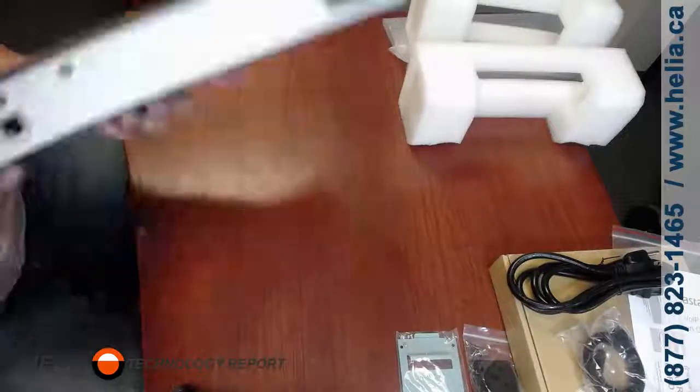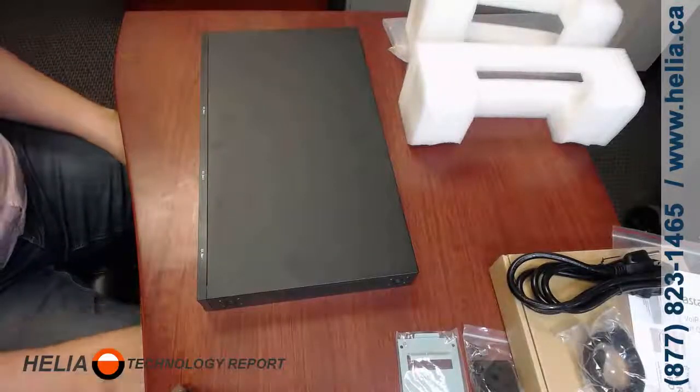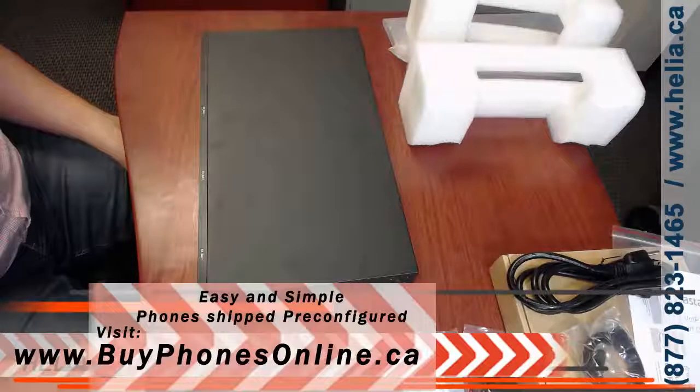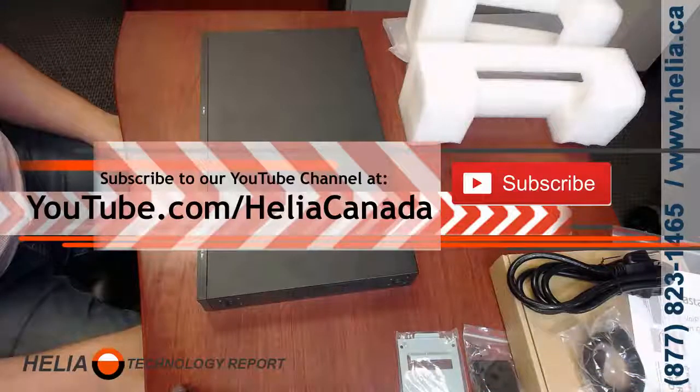On the back of course is the power — 120 volts — so this does not come with a transformer. That is the S300. I'm Dar Zook with the Healy Technology Report. Stay tuned for a coupon on this device from Buy Phones Online, and please subscribe to our YouTube channel for other great videos on the S300 and other phone systems. Bye for now.